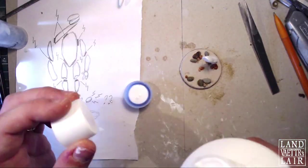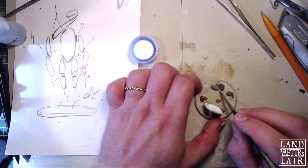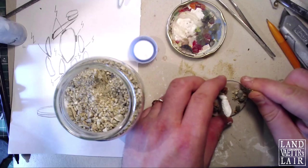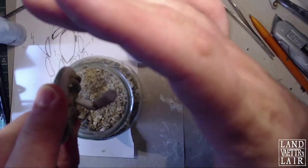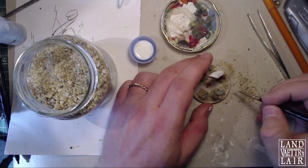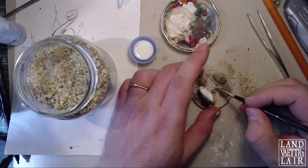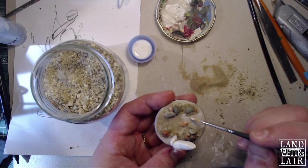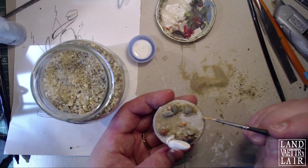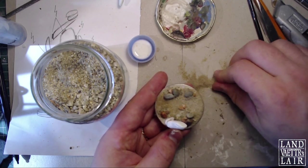Now I'm going to use some PVA glue around the main rock formations and use different sized sand just around the main stones, taking the excess off and brushing off the excess. Some stones are going to be weirdly shaped and weirdly glued. Another coat of PVA glue on the rest of the surface, and this time I'm going to use some fine sand just for the main dirt.